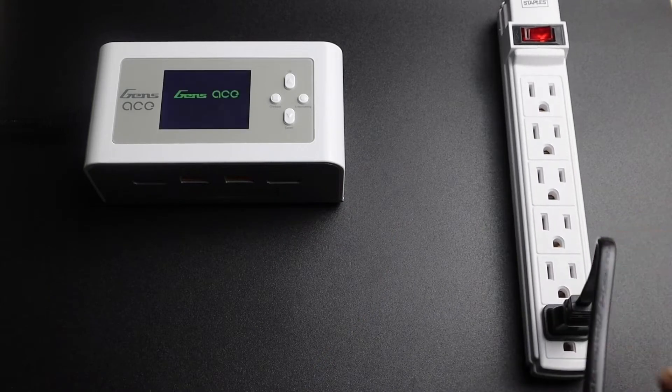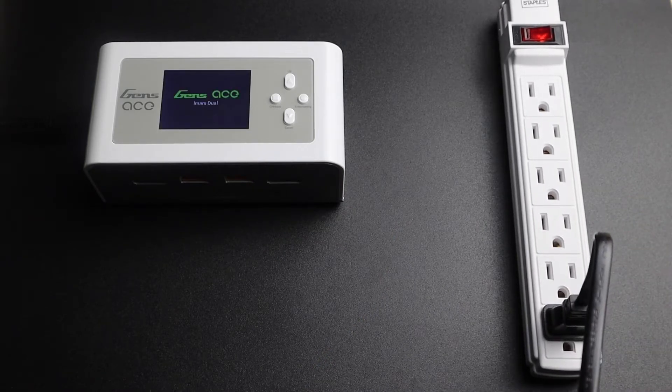Once you power it on, you'll be brought to the dual channel monitor screen and you're ready to charge your batteries.